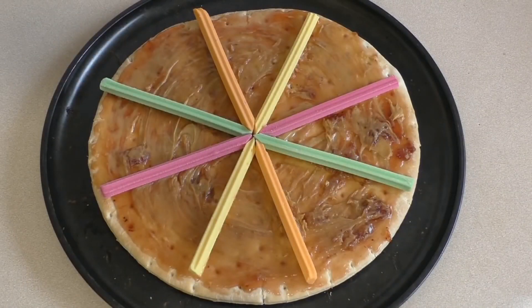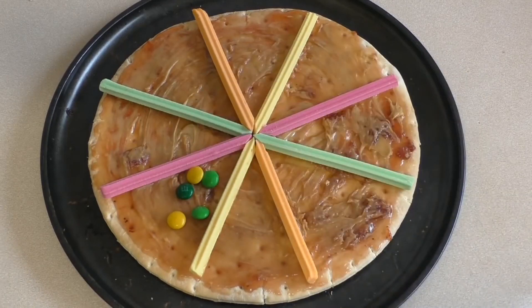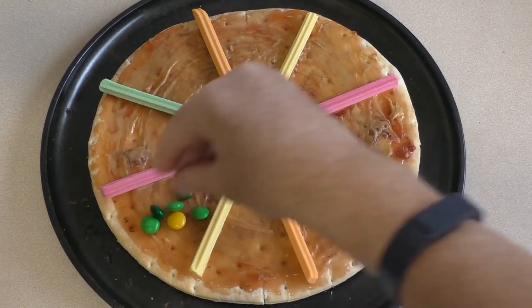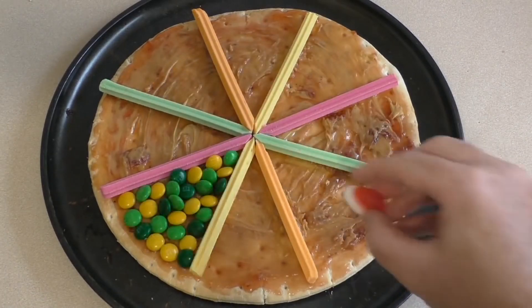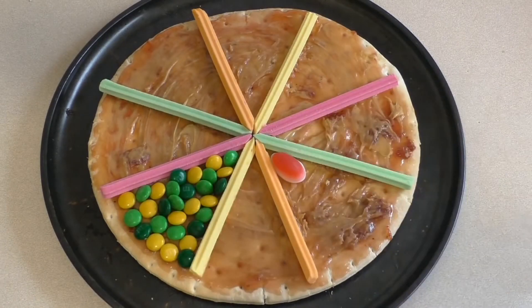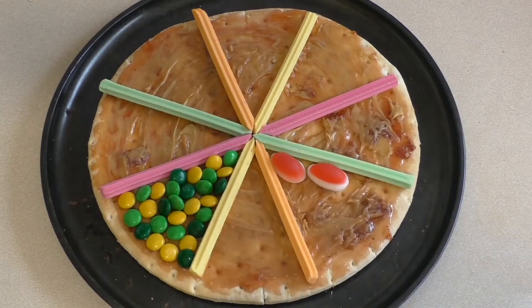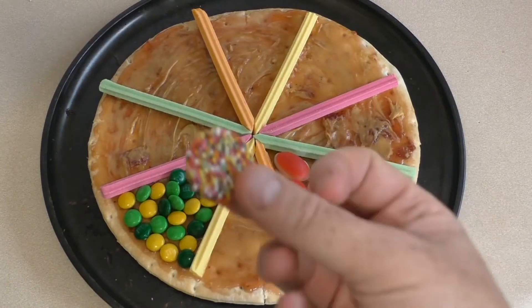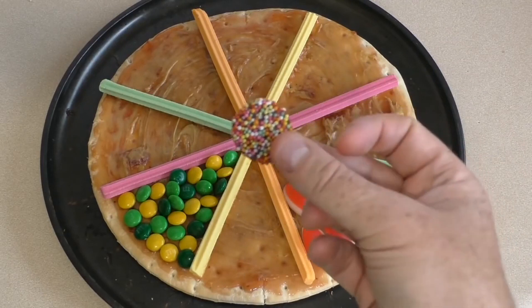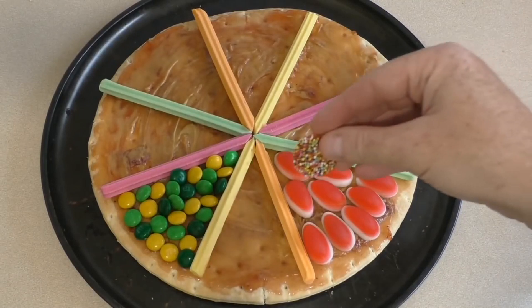Now I just start decorating with anything you want. For this section I'm going to use some green and yellow M&Ms. I think for this one I'll use these little things — they're called strawberries and creams here. Now I'm going to add these things; out here in Australia they're called freckles. Put them wherever you want.